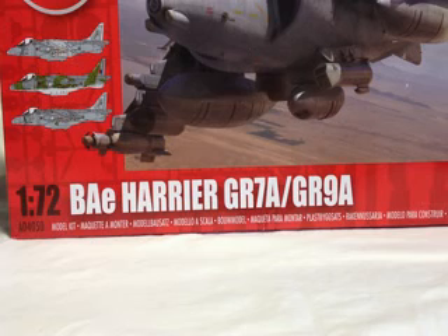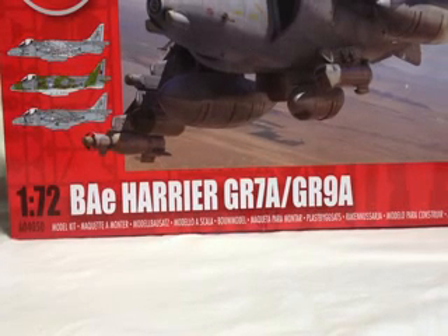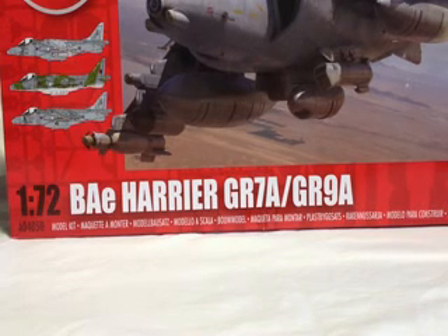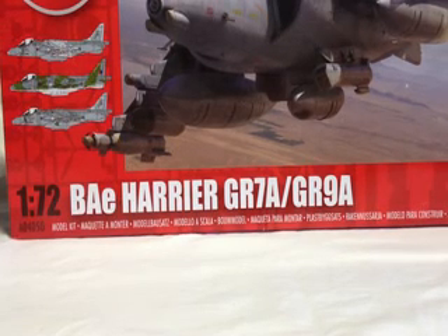I built a 1/72nd Harrier as a kid. I can't remember for the life of me what mark it was or what make it was or anything. But as a kid, I built one. I remember I made the mistake of gluing the hard points to the wings before I put the wings on the plane — they were lying flat on the ground. So needless to say, when I put them on the plane and they obviously point towards the ground, all the hard points were squint. But there you go — you live and learn. I won't be making that mistake again.